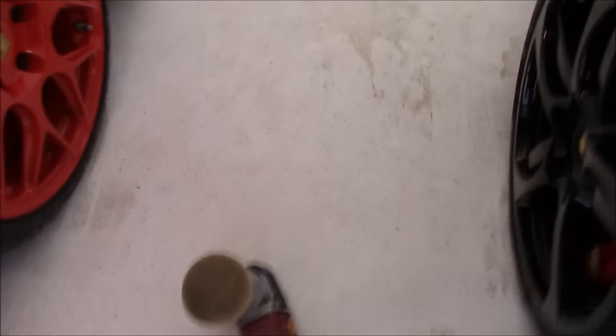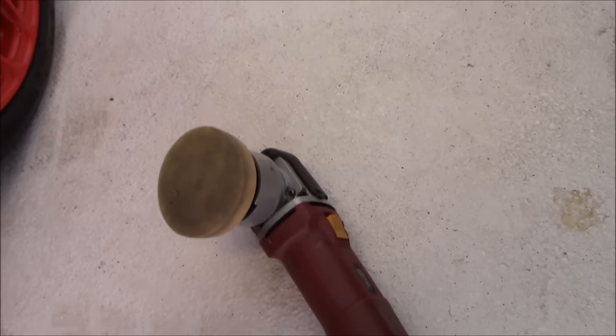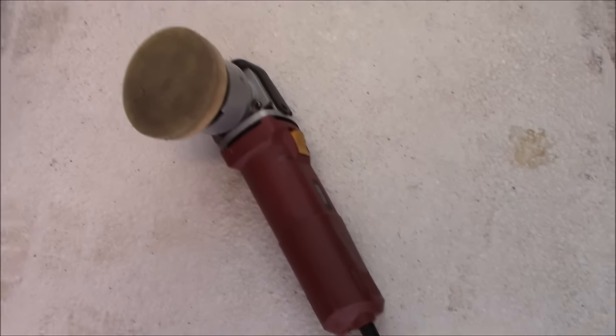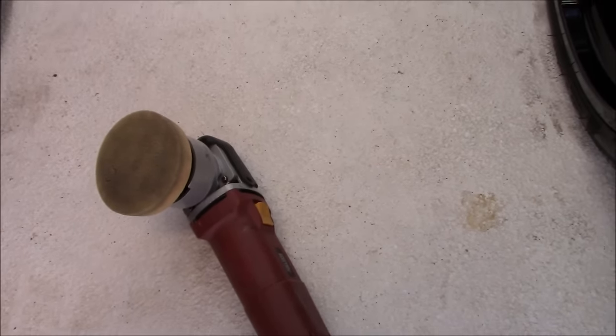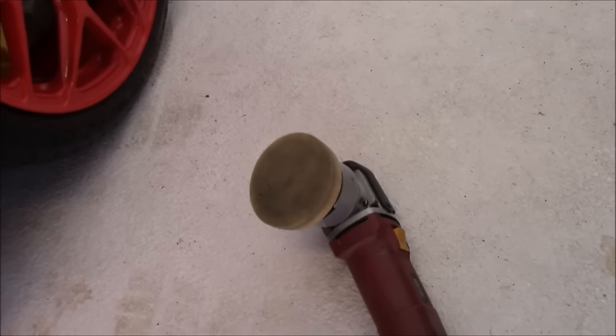You got all these polisher companies out there telling you what you need, and you've got to spend $500 on a unit and blah blah blah. I make more money with this thing than... I mean, it's just crazy. Definitely a money maker.